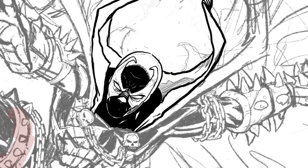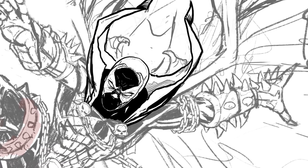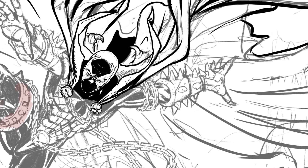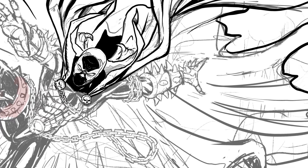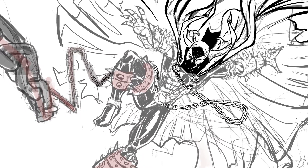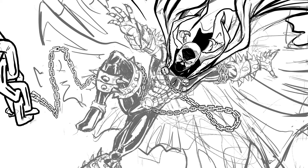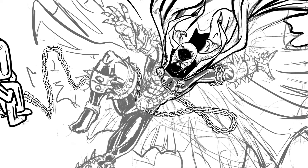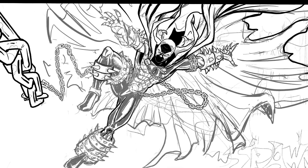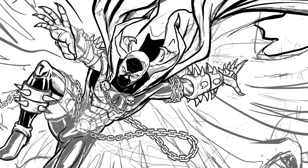Now we're into the inking of the drawing. I have this all drawn, inked, and colored on separate layers — the main body is on its own ink layer, the chains are on a completely different ink layer, and the cape on its own layer as well. I did them on separate layers so it's easy to fix mistakes, and in the coloring process I can separate out the cape from the body to add lighting effects and give it a little more depth.